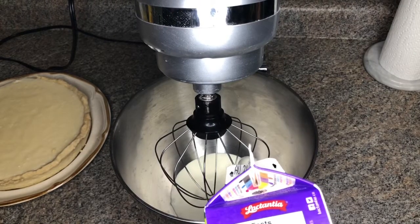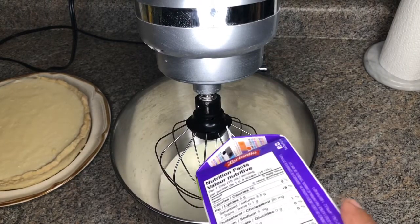After those four hours, I'm going to make some whipped cream just to top it off.